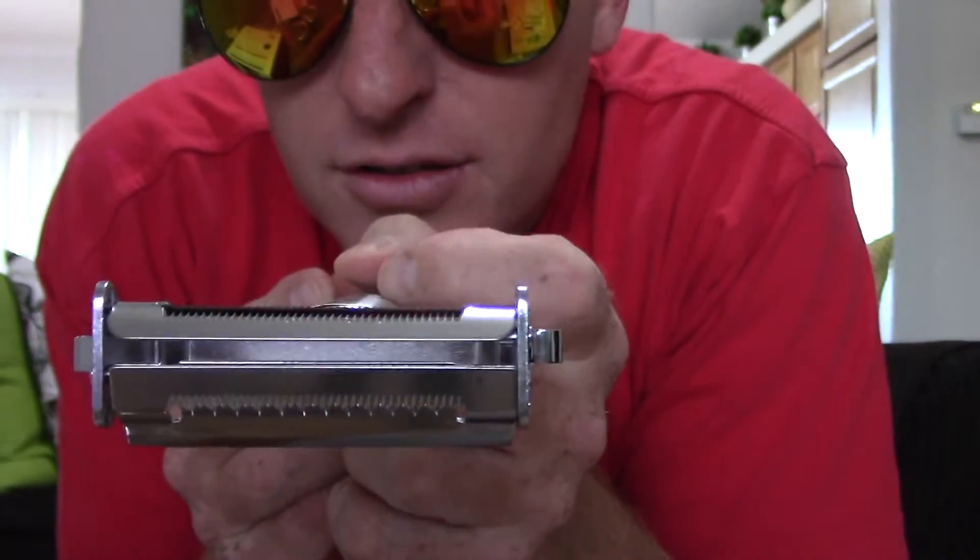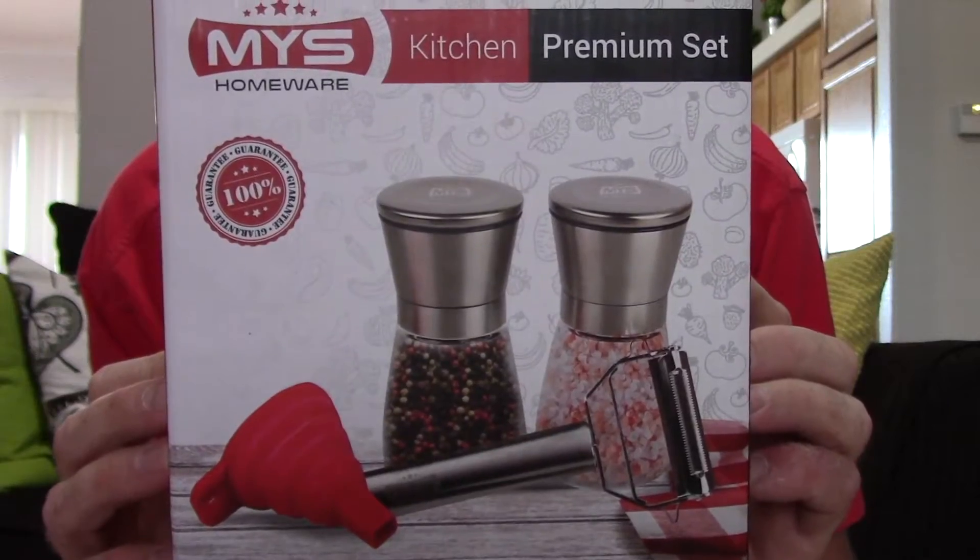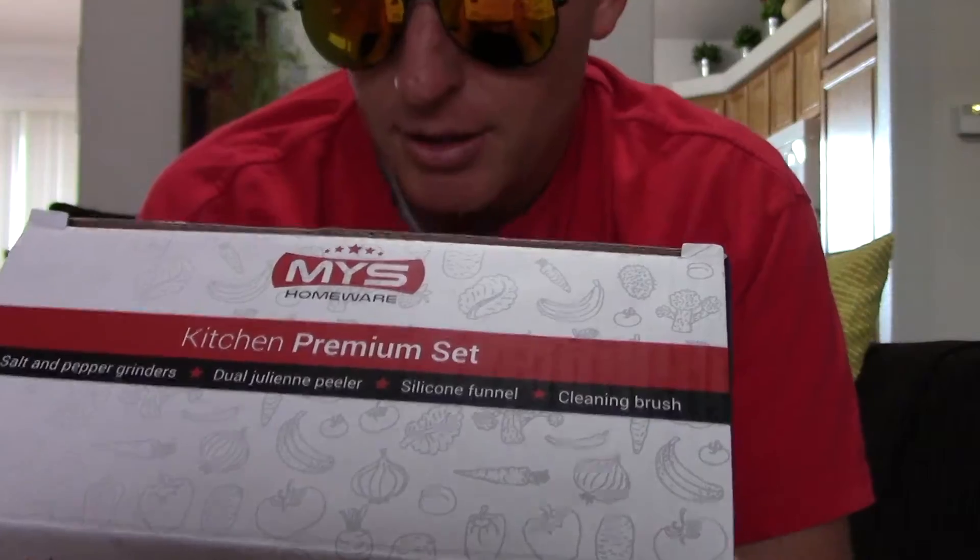And then it comes with a cheese slicer — it's got lots of little grooves in it, just to help you refill. It's a little collapsible funnel. It's kind of cool; it may have more uses than just that. So one way you turn it is fine, the other way you turn it is coarse.